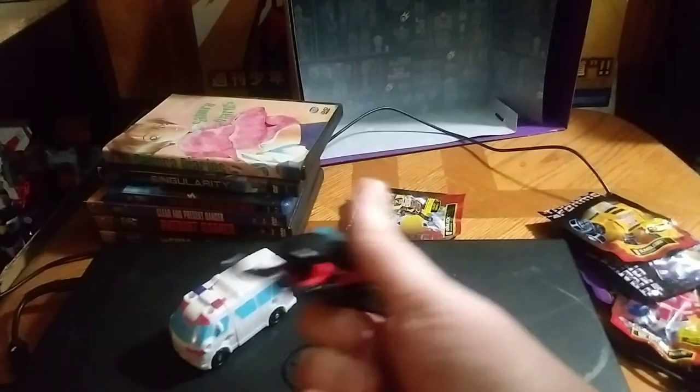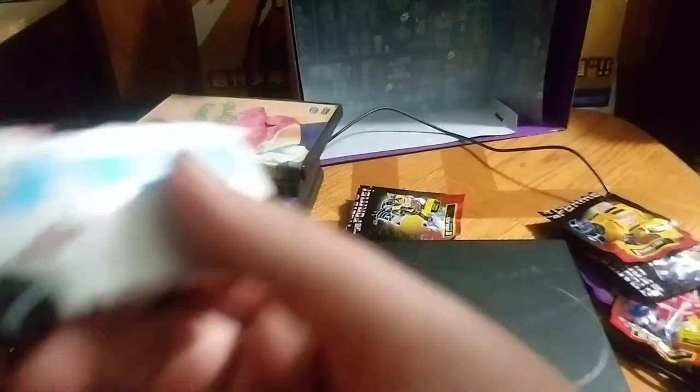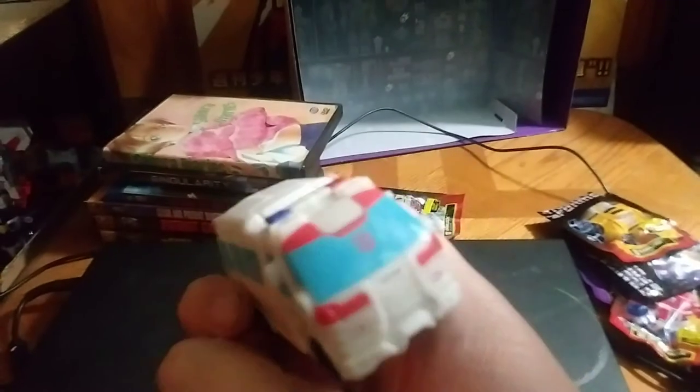He comes with this snowmobile spark armor, which is a vehicle. We got Ratchet here. He's a lot smaller than I would have expected him to be. I thought these would be a little bit bigger, but it is what it is, and it gives me a homage to the G1 Ratchet in its vehicle mode. I love it. And it rolls, like rolling things should.